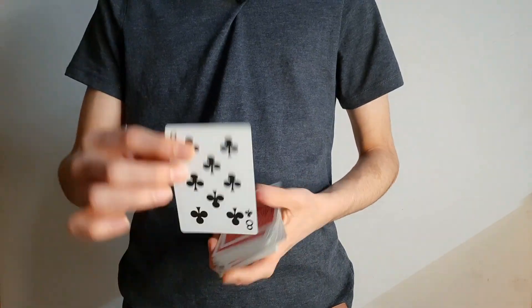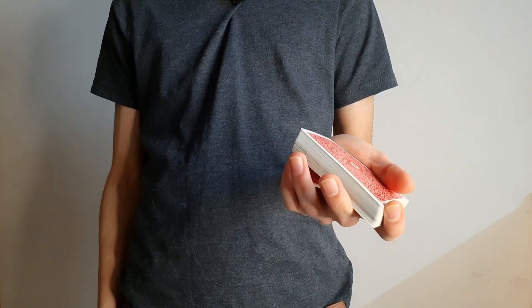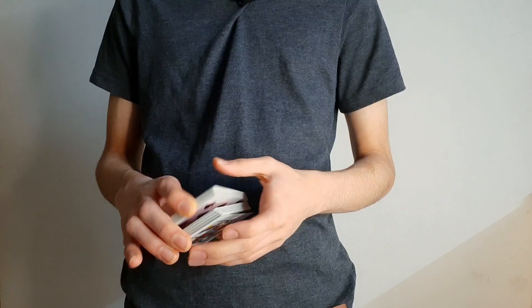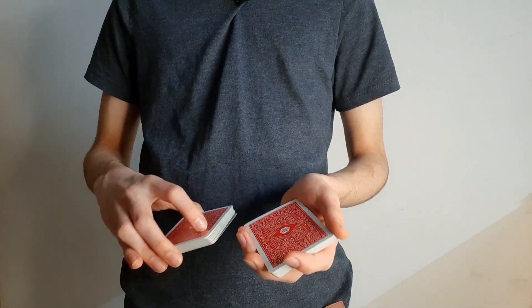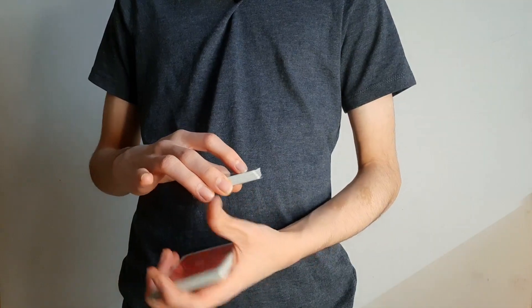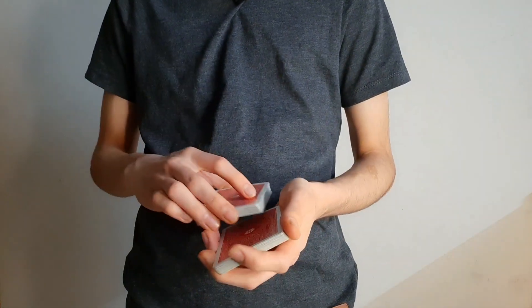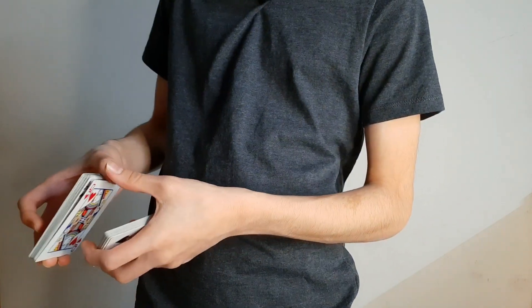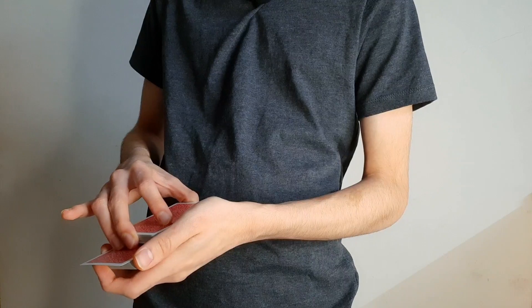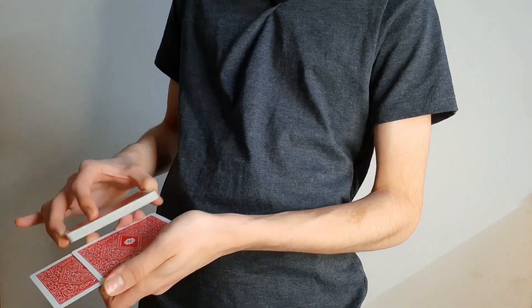Here's how the second card control works. First, have a card selected and place it on top, then get a pinky break under the bottom card — just do a pinky pull-down. Now swing cut about half of the deck into the other hand, and using your middle and ring finger push the top card forward, which is their selection. As you do that, take the bottom card and place it on top of their selection card.